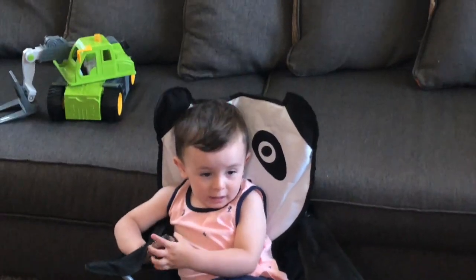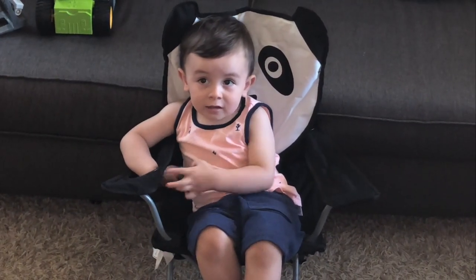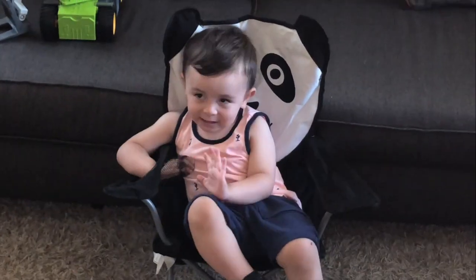Hi guys, welcome to Maddie's Toy Adventures and today we are going to do the JoJo Siwa Karaoke Machine. Wait, that's not me, that's my little brother. Hey Nick, are you ready? Yay!